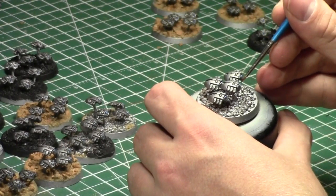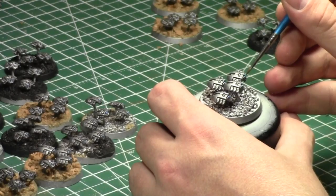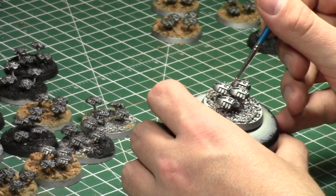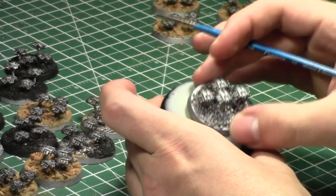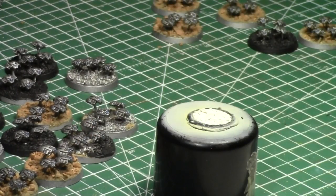Painting these guys makes me reevaluate things. I like these models and this is all I want to do with them. They have three colors: two blues and two silvers — dark and silver. That's all I want to do. They're not a very complicated model and I don't want to over-complicate it with a lot of paint colors.